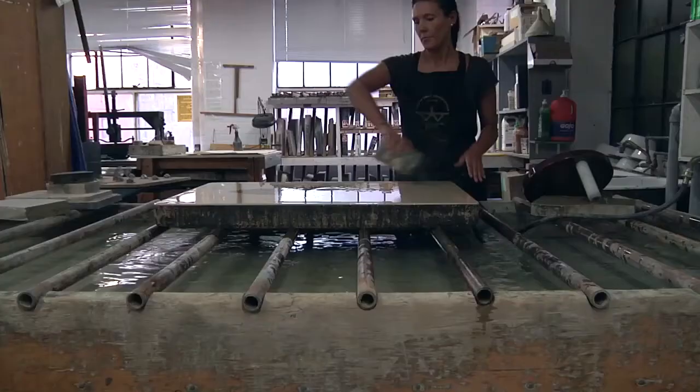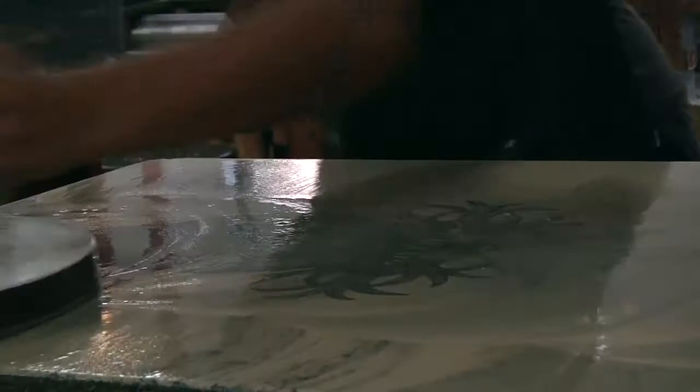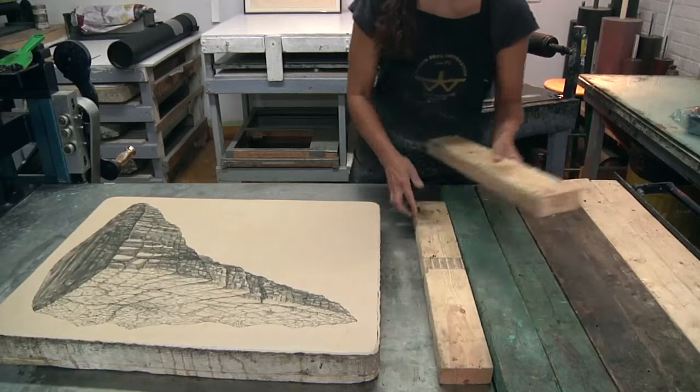People don't quite understand how you can spend so long drawing for one thing on a stone and then print 10 to 20 and then at the end it's gone. It doesn't exist anymore.